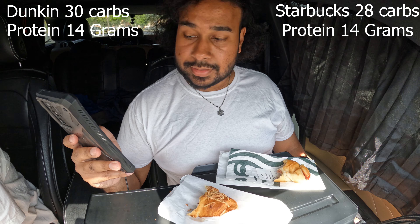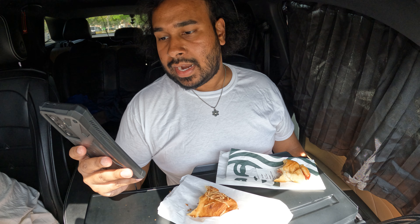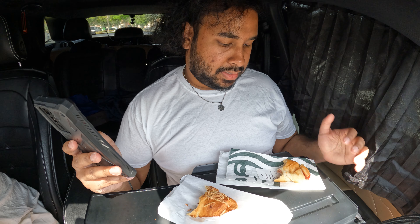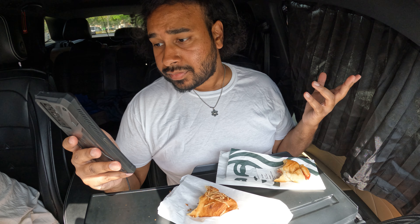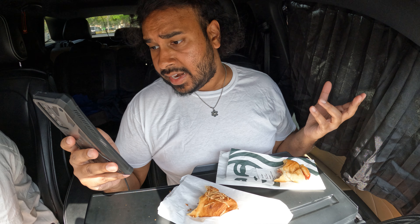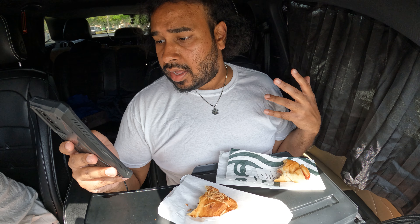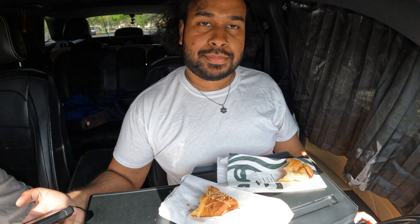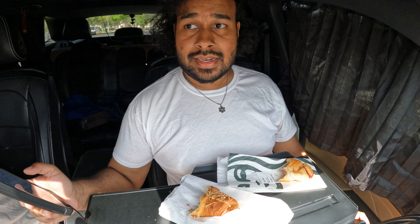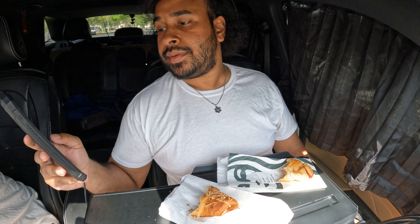I wish it told me how many ounces each one is. I'd love more transparency from Dunkin' on what's actually in your food. The Starbucks ham and Swiss croissant tells you everything — wheat flour, malted barley flour, niacin, reduced iron, uncured ham with no nitrates added except those naturally occurring in sea salt, celery juice, and cherry powder, Swiss cheese, part skim milk, cheese culture, unsalted butter, water, sugar, yeast, sea salt, eggs. Starbucks is a healthier competitor, although the Dunkin' one gives you a little more flavor. I can't speak for what's in the Dunkin' one because they don't provide that transparency.